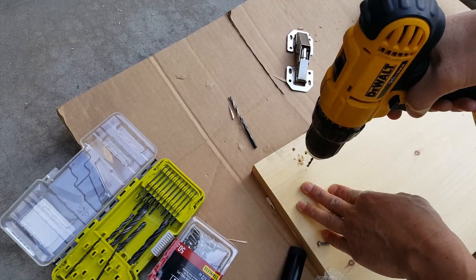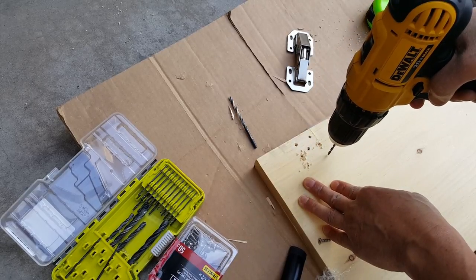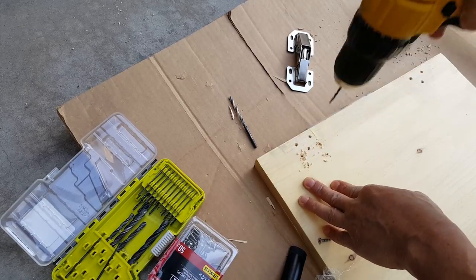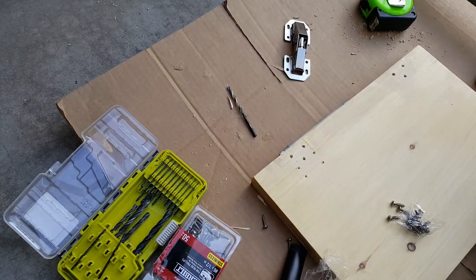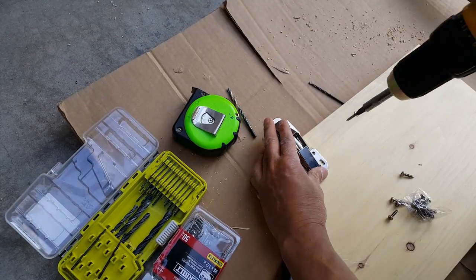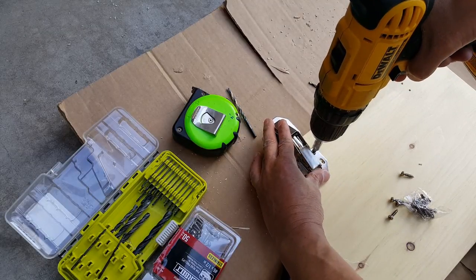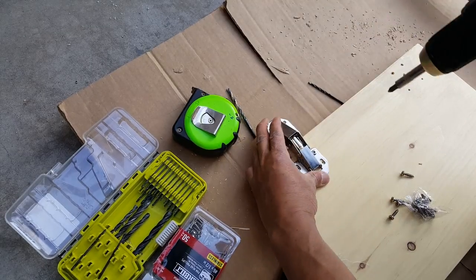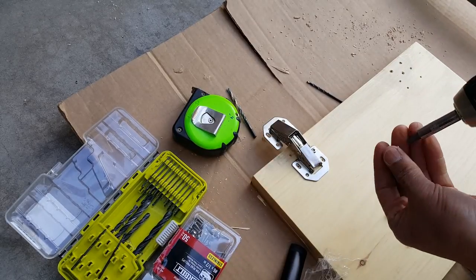Just maybe half of an inch. Now that I have the holes that I've drilled, go ahead and install the hinge.